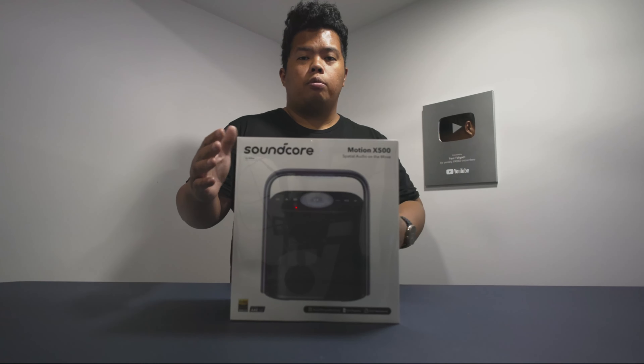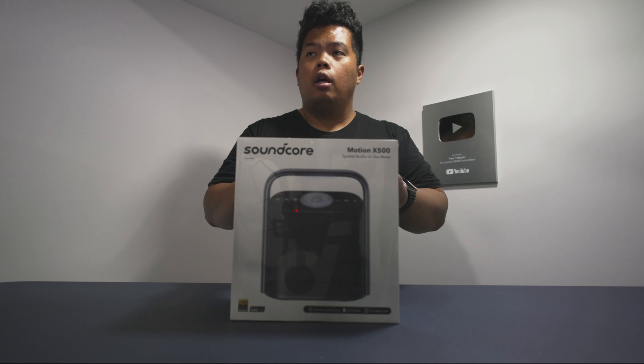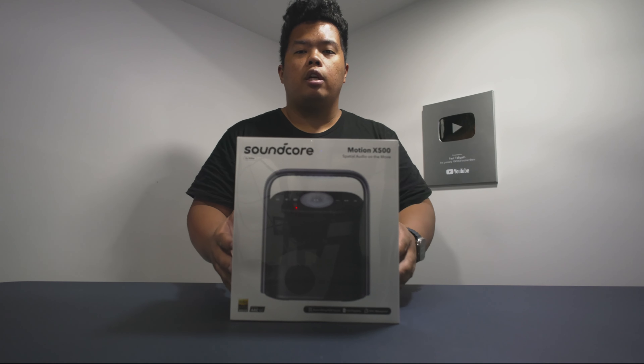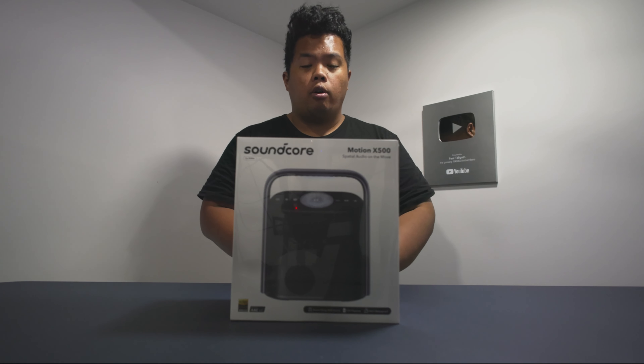What's happening? Today we're looking at the Soundcore Motion X500. First things first, make sure to subscribe to my channel and hit the like button. If you want to get one of these, I'll link this down below — go ahead and check that out.